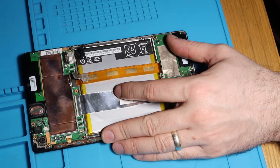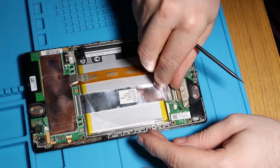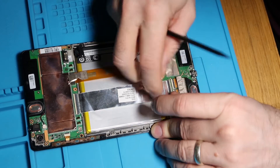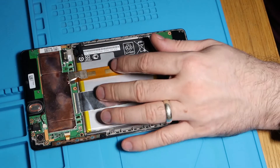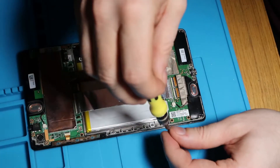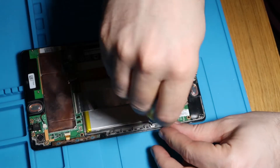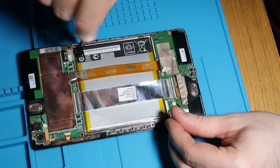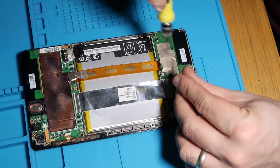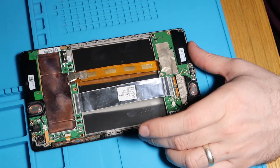So we'll just pull this up, disconnect the battery, pull this one up and we'll disconnect the ribbon cable connecting the bottom board and the top board. So the battery should come out now in one piece with just these four screws on the corners. So one, two, three and four. That's our battery screws out and then we'll just lift this out and put that to one side.